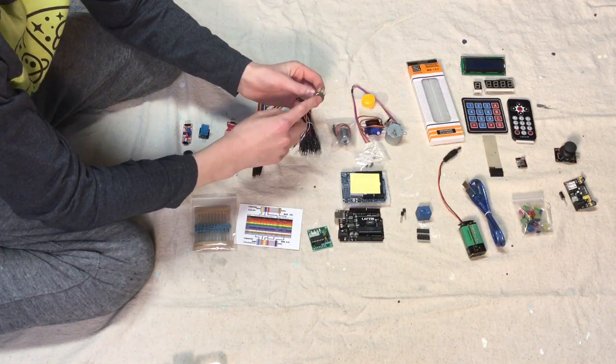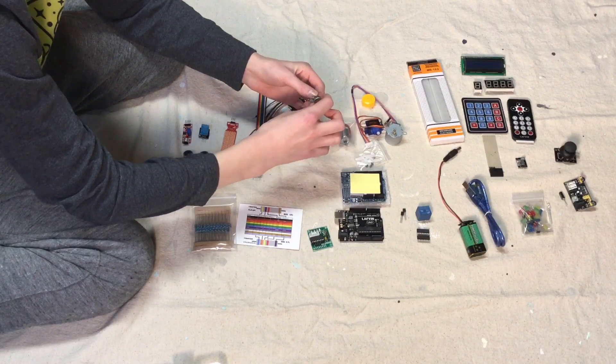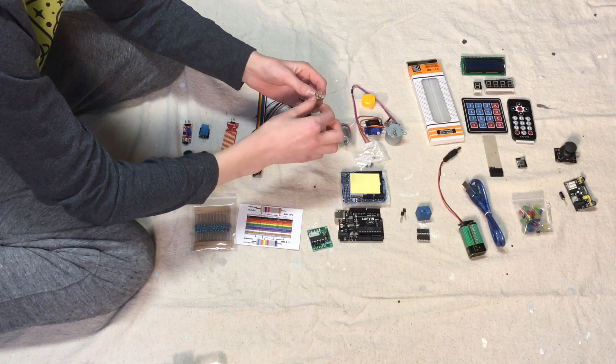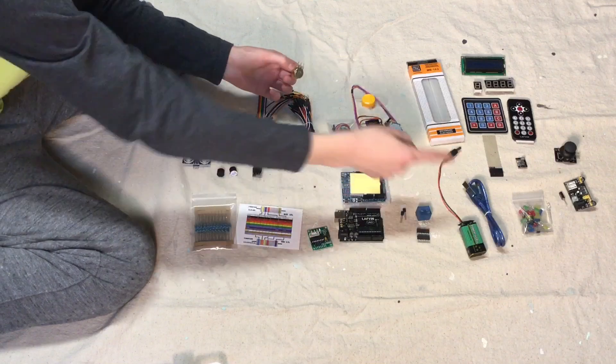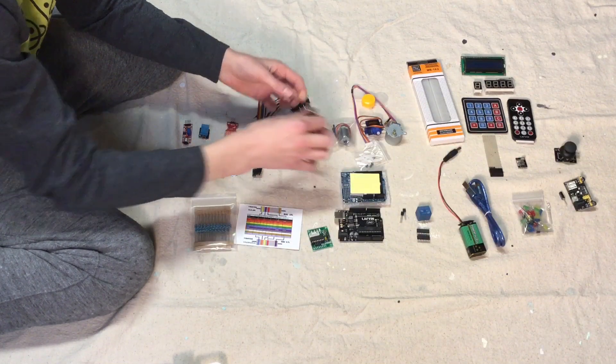This controls brightness — so if you had a light and you wanted to make it brighter or dimmer, you would turn this. If I were to attach this to an LED and turned it, it would get lighter and then dimmer, which is pretty cool.